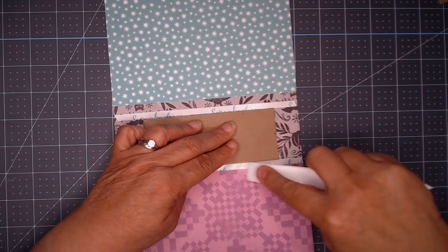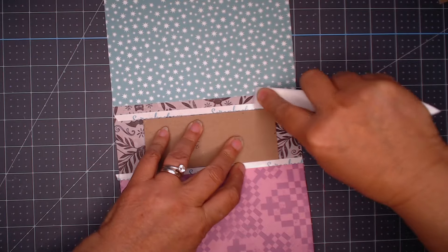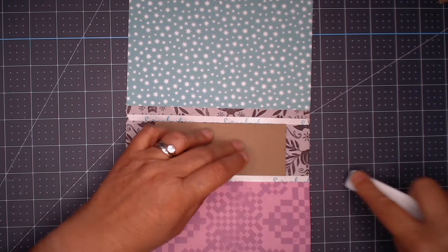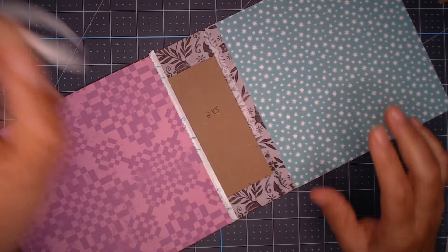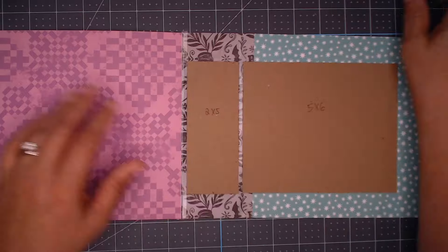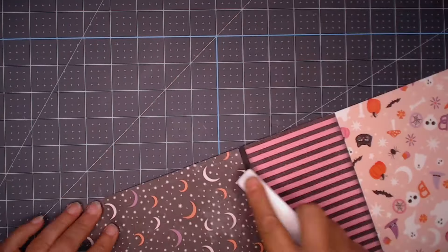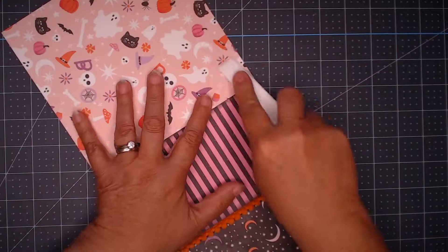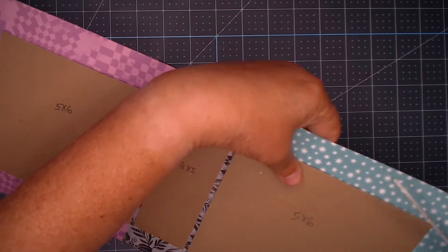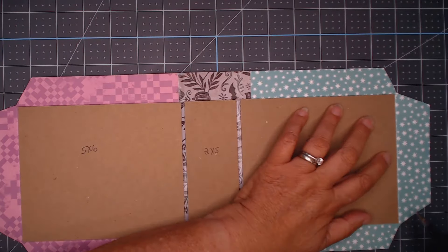I add my chipboard, and then I go ahead and put quarter-inch double-sided adhesive on both sides of the chipboard. That helps me get a good stick once I continue in this process. Now I overlap my cover onto that quarter-inch double-sided adhesive by just a little bit — I don't want a whole quarter-inch, so I go about a third of the way in, just eyeballing it and making sure they're pretty straight.